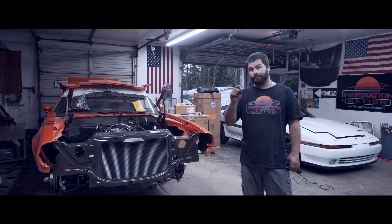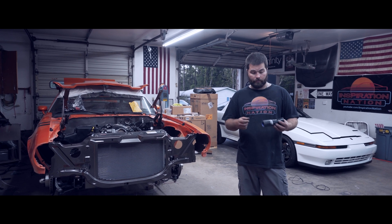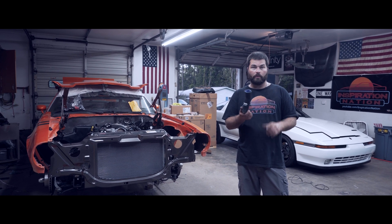So now we've got to do a parts run. We're going to go get some new bolts and our extension tube for our lower radiator hose.